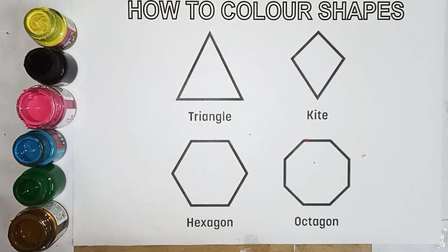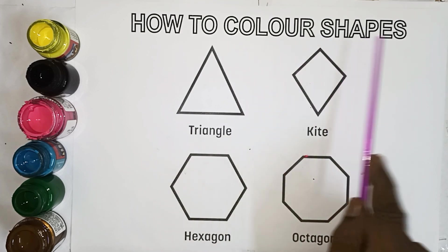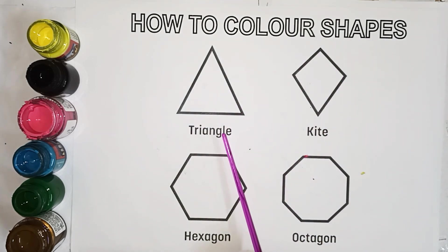How to color shapes. How to color shapes: Triangle, Kite shape, Hexagon, Octagon.